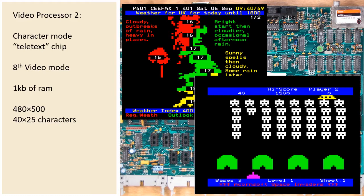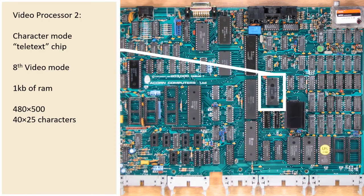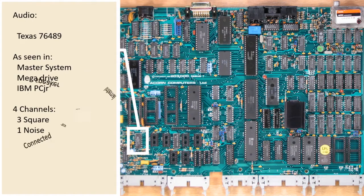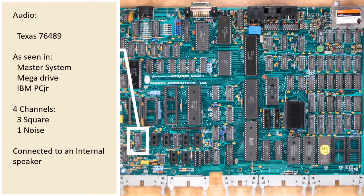Unsurprisingly, this mode was used a lot for games that were also targeting the A model. So where do we go from here? The obvious next step is sound. We have an off-the-shelf sound processor with four channels: three square wave and one noise. This chip was also used in other consoles such as the Master System and the Mega Drive, and some PCs like the PCjr. It also saw a lot of use in arcade machines. The music you've been hearing through this video underneath me has been music from the BBC.